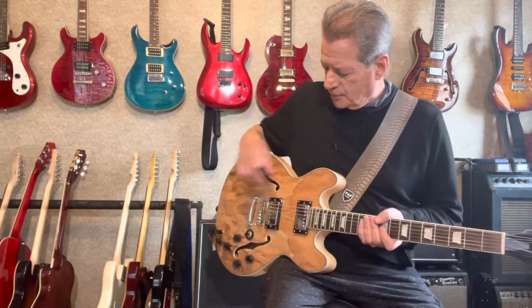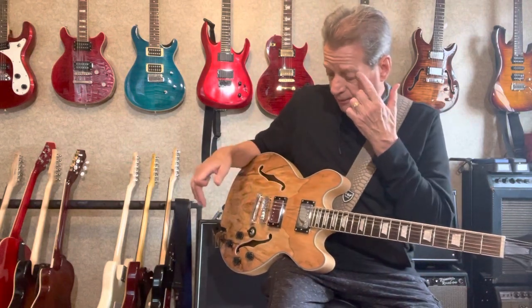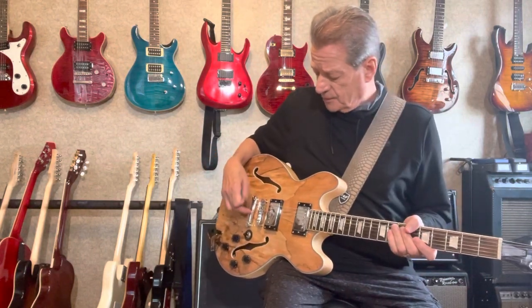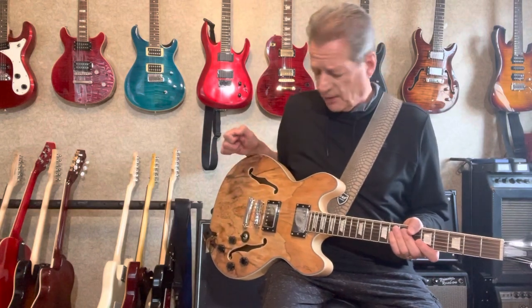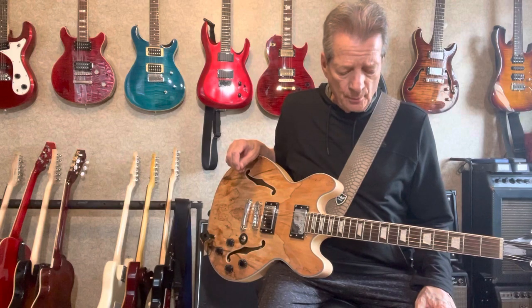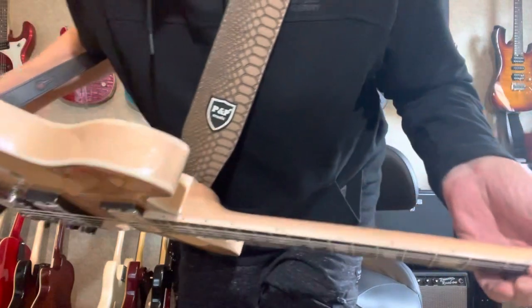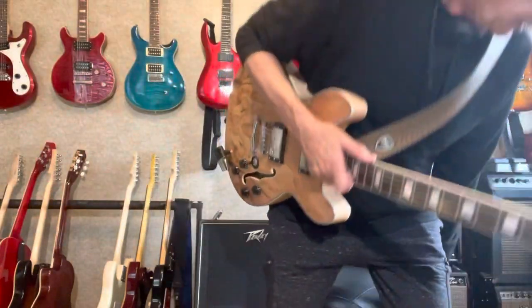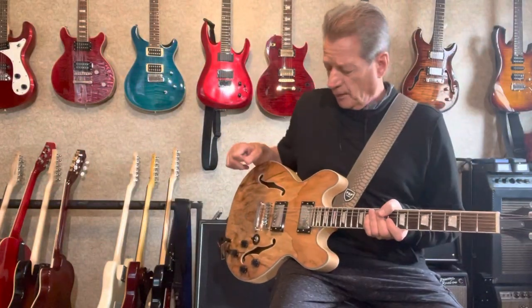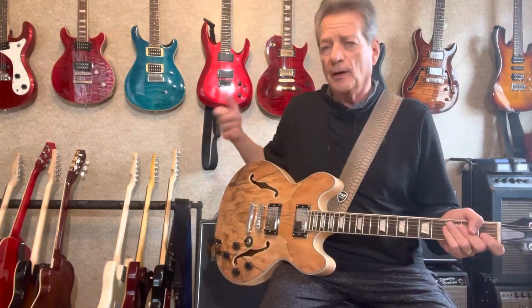It has two humbuckers. The guitar is probably made in China. It has a stop tailpiece and a tune-o-matic bridge, which is easy to set up — I didn't have to do much to it. The action is fine, and I do like the white binding on the maple body.